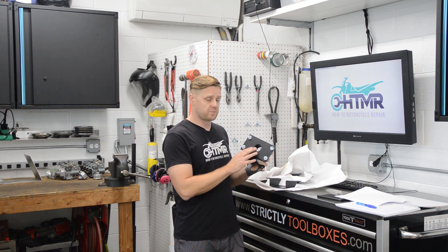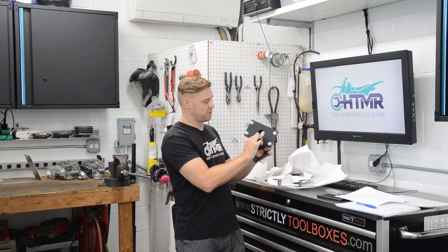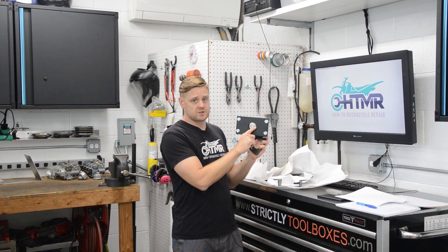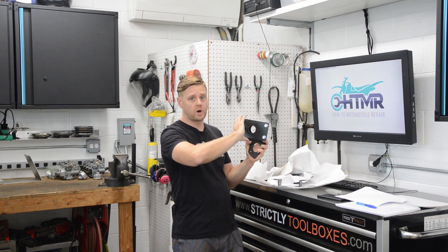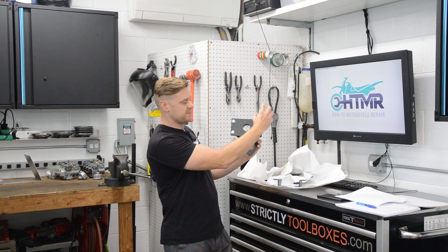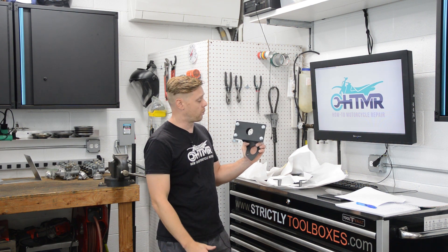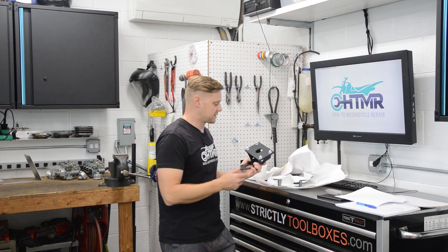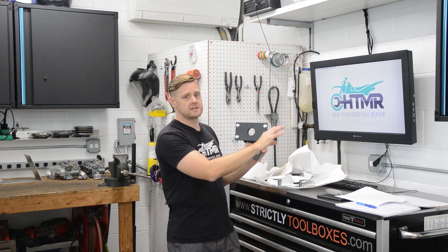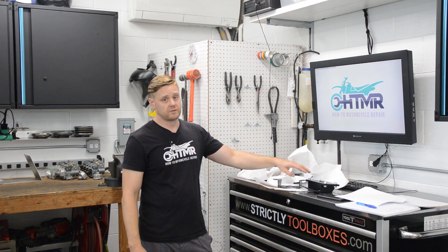Another nice thing about this bracket: it's actually a sub bracket with a flat plate bolted on. This plate is symmetric and keys the Hydra Booster, so you can clock it 180 degrees one way or another however it suits your application. If it's against the firewall, a lot of people will have the accumulator over here with lines coming underneath, but you can flip it 180 degrees if you want. I find the accumulator up top gives the most valve cover clearance, and I like how the lines come underneath — but that's totally up to you.